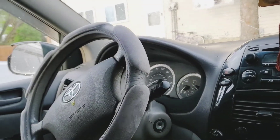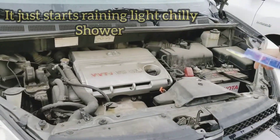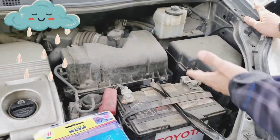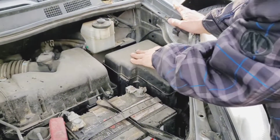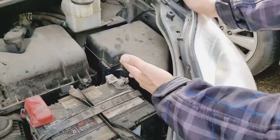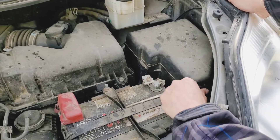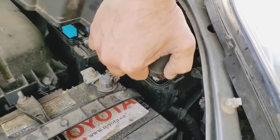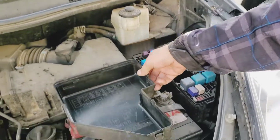First, you need to open the hood. Most cars' relay box or fuse box will be either on the left or right side — you can see it clearly. All you need to do is open the box. The boxes can be tricky to open but it's very simple. For this car — a Toyota Sienna 2004 — just hold like that and then pull. This is all the fuses and relays — the entire fuse box.